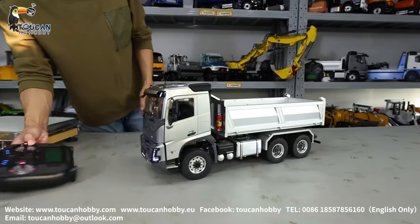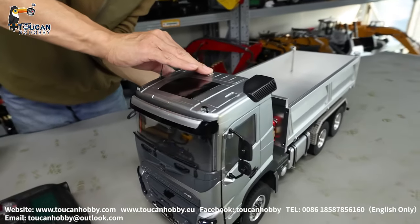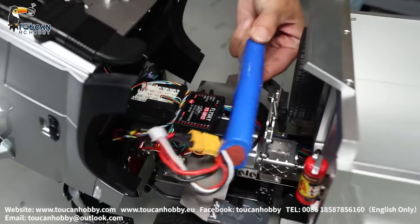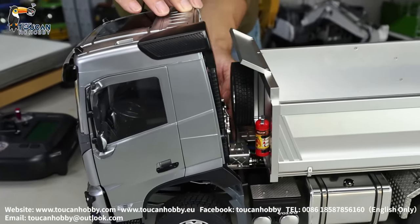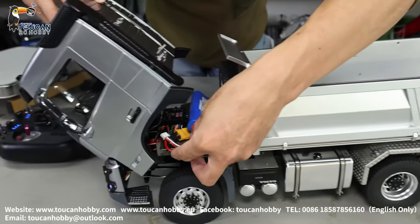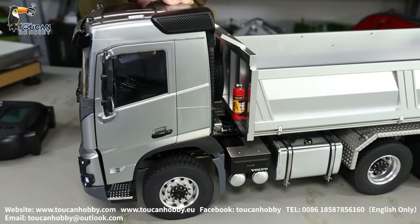The radio is already powered on, and also this truck power on radio. Power on from battery connection — open the cabin, push the battery in, lock it down, and put the wires a little bit on top. Lock it.